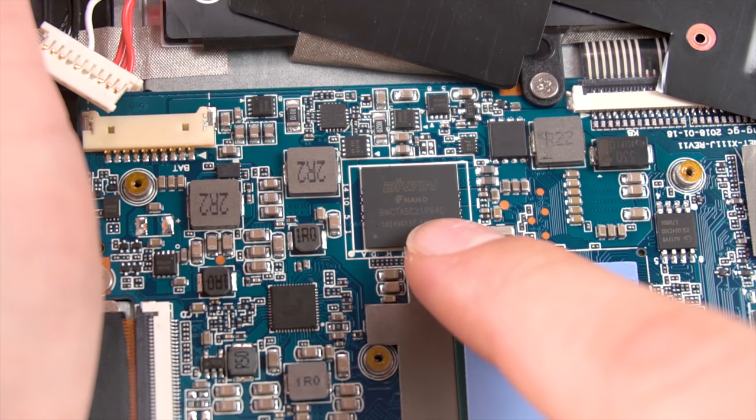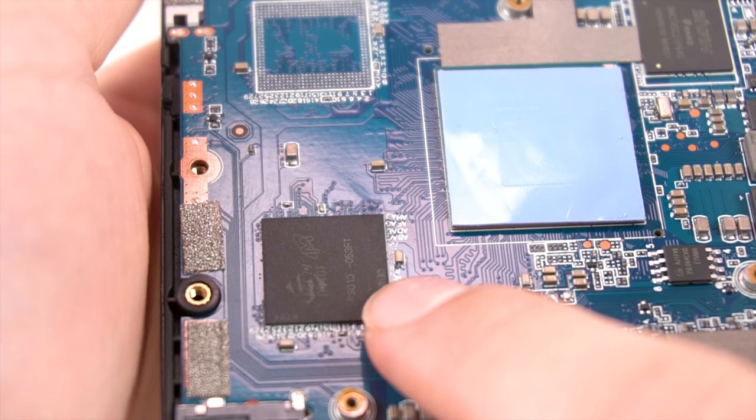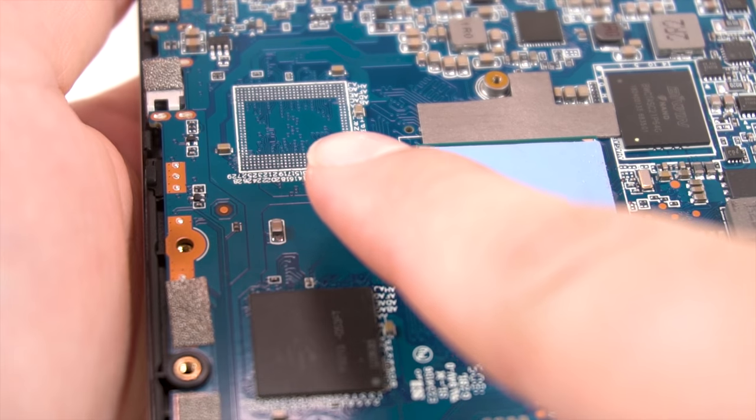Moving on, we've got the 64GB Biwin chip right here — all your data is right here. And right over here is what I presume to be the RAM, which by the looks of it, they had plans for an 8GB model.